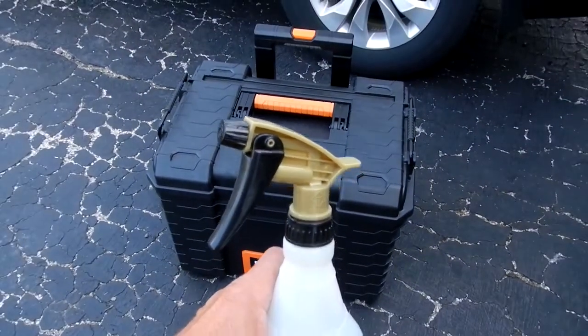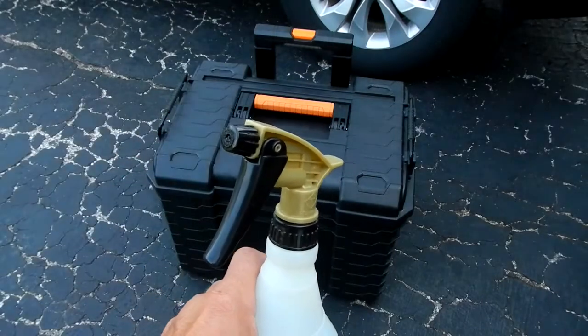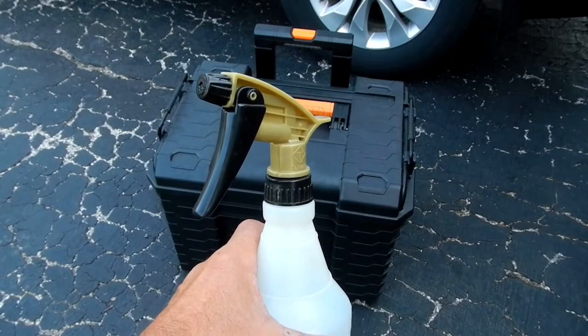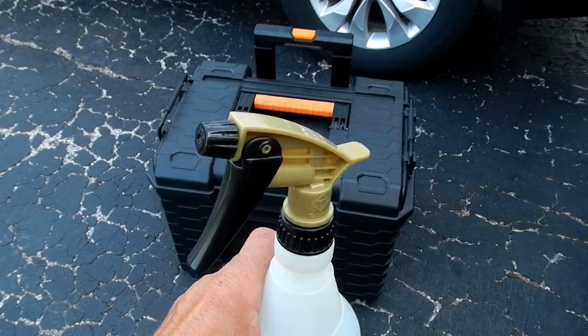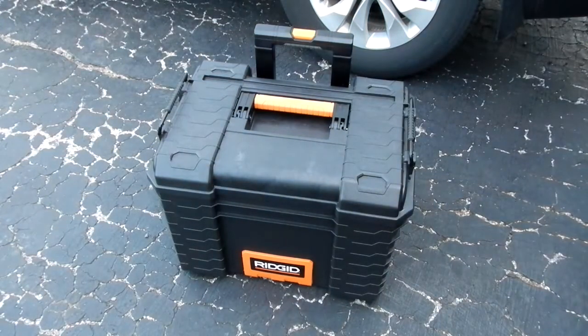If I get grease or dirt on my hands or tools, I just use it in a spray fashion — it's easy to distribute on your hands, your tools, or your garage floor if you get grease on the floor. Anyways, I'm glad to see that this Ridgid toolbox holds up to lacquer thinner.